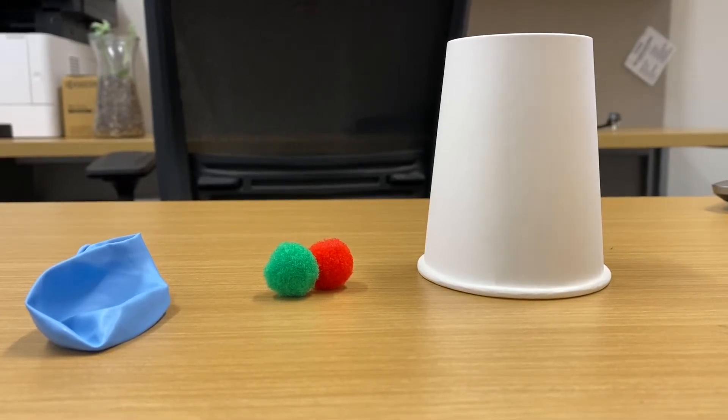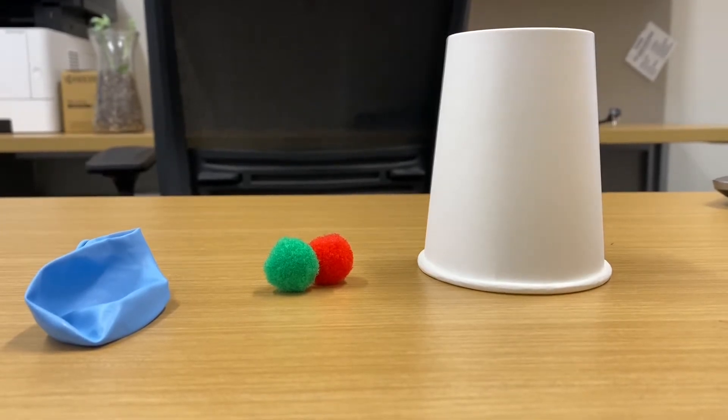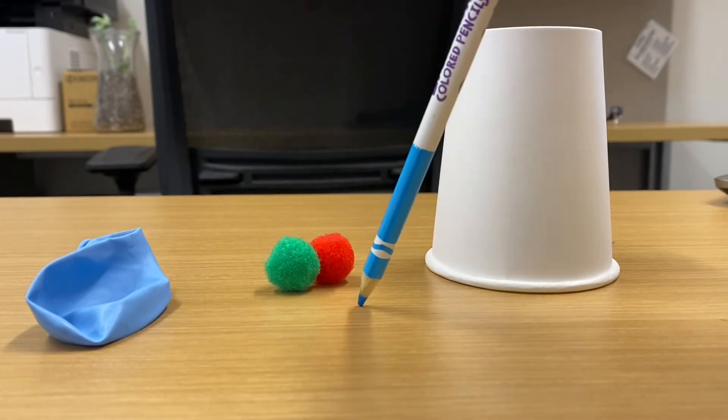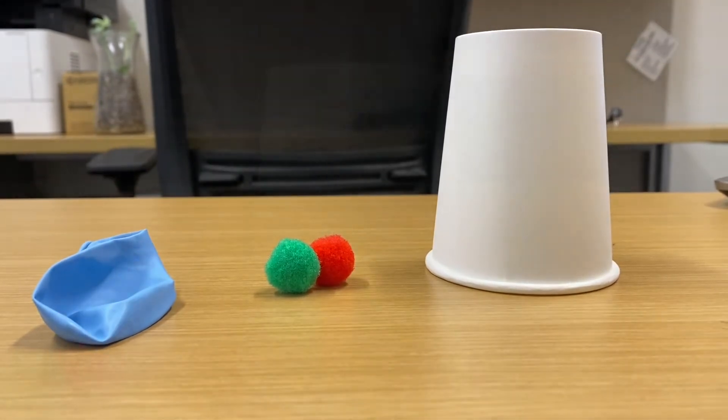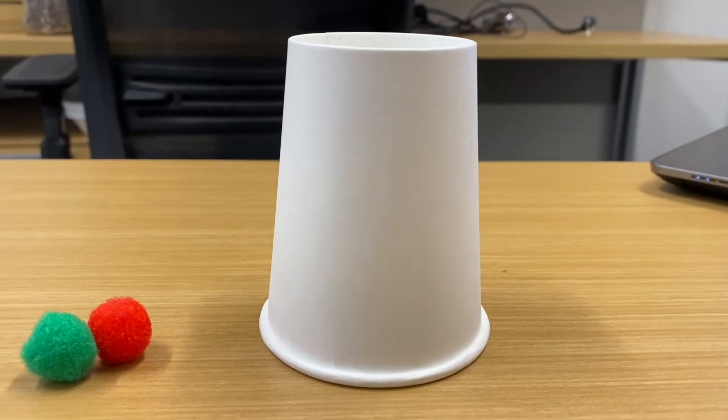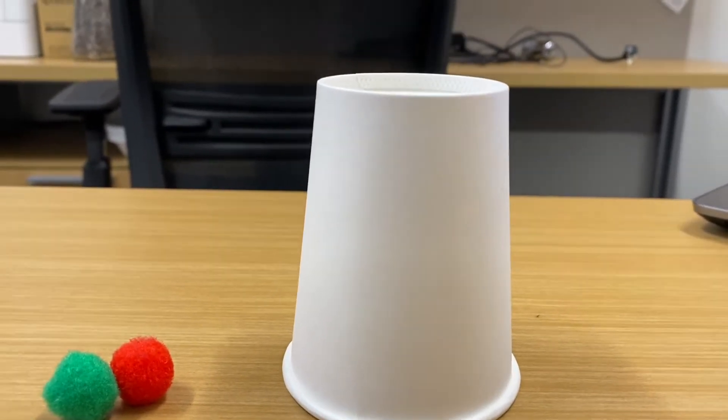Hi guys, today we are going to be working on a balloon popper stem craft. What you'll need for this activity is a small cup, two pom-poms, and a balloon. The first thing you want to do is decorate and beautify your cup.